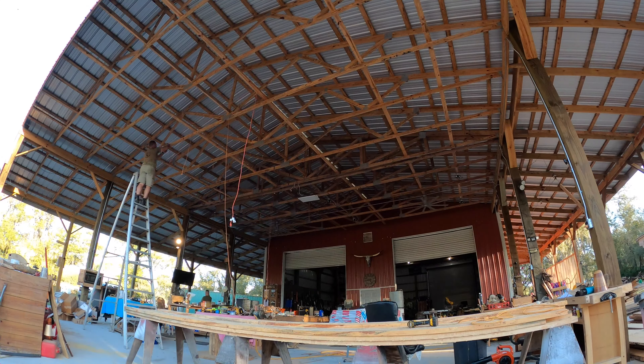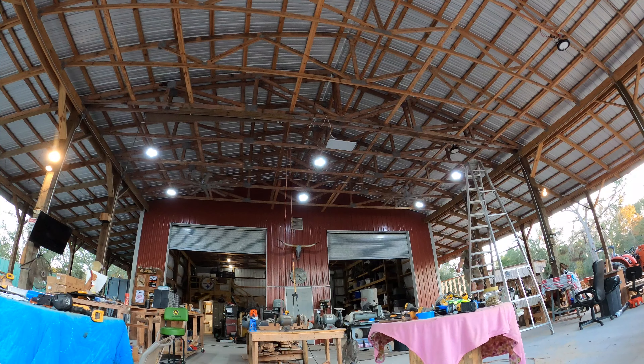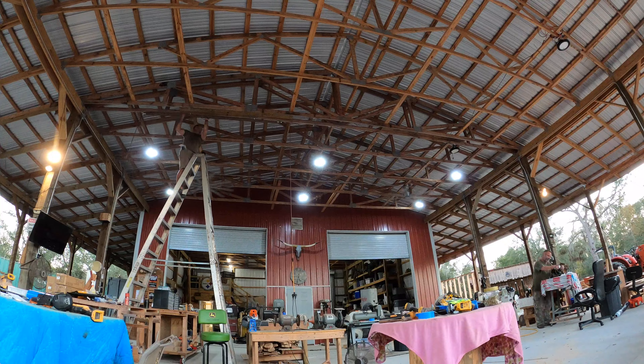If you guys are in the market for some really good bright LED bay lights, I highly recommend you check out Hyperlite. There'll be a link in the description below.